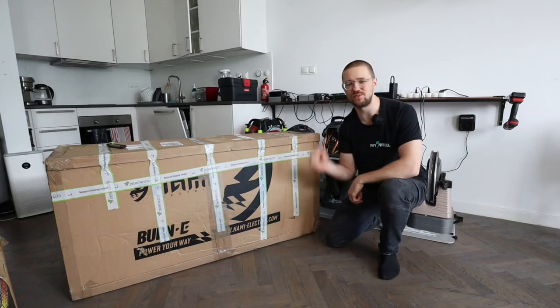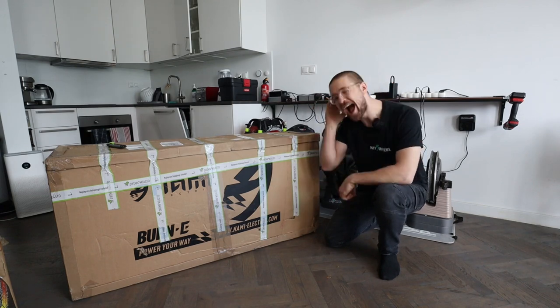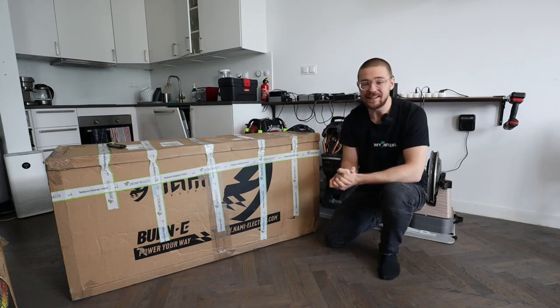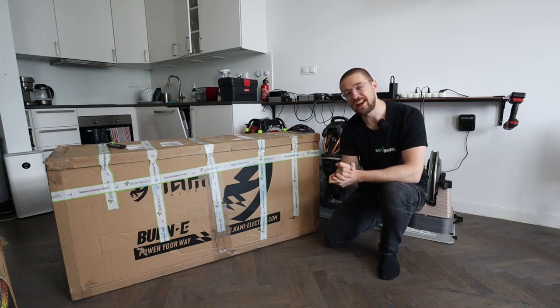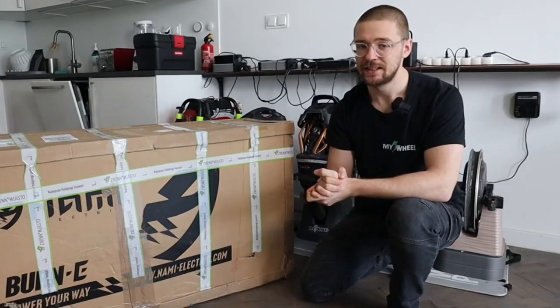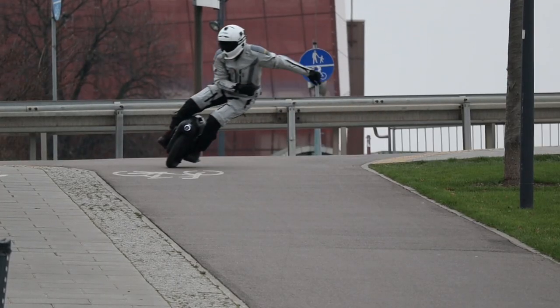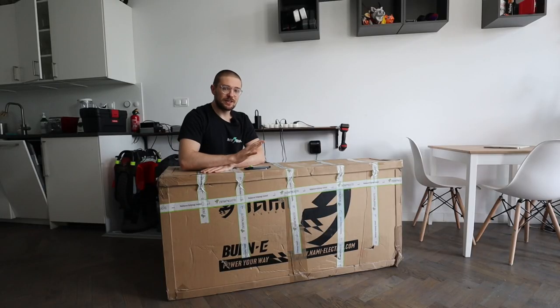Hi and welcome to Runway. Today we'll be unboxing a true hyper scooter among electric kick scooters — this is the Nami Burn-E Viper. We're going to find out if it's truly a candidate for president of electric scooters. Big thanks to both Nami and Zwina Miasto for providing this scooter for testing purposes. All links are in the description below.